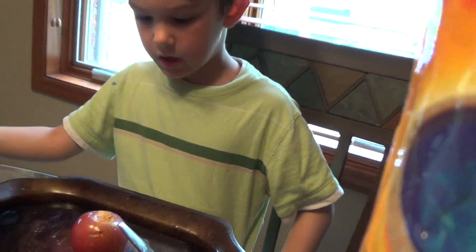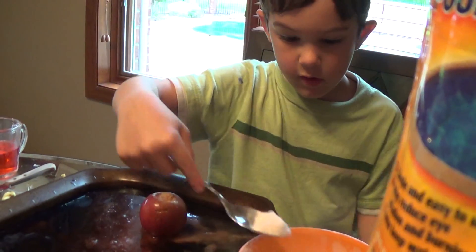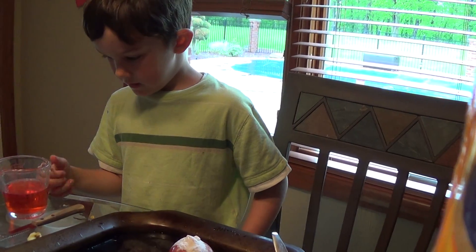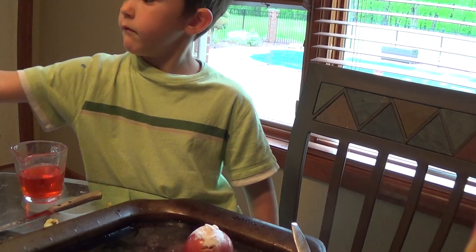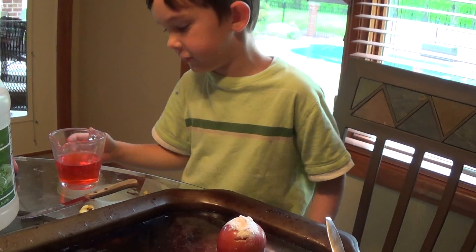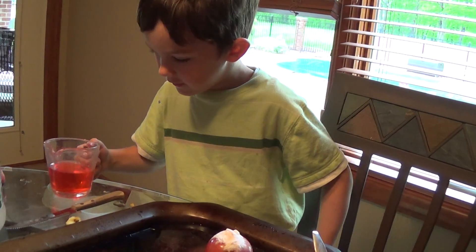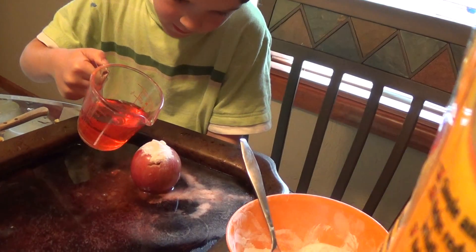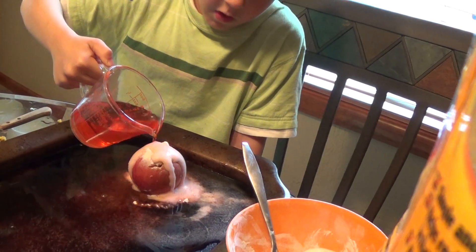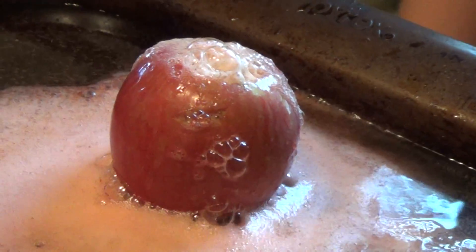Same thing: cinnamon and baking soda. Then I have no idea what this is called. Vinegar. I thought it was called soy. Vinegar. Same thing: red dye. Vinegar. That's how you make a volcano. Bye, this is Cade.